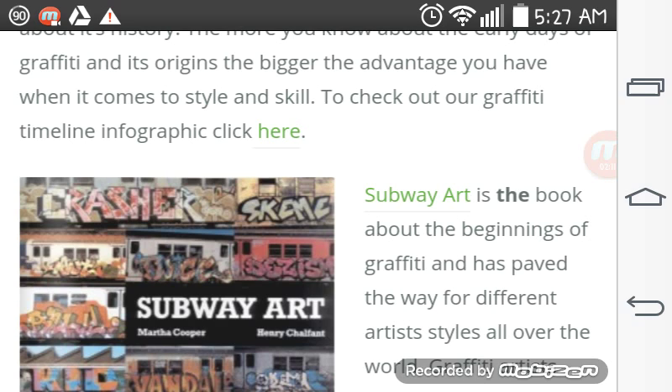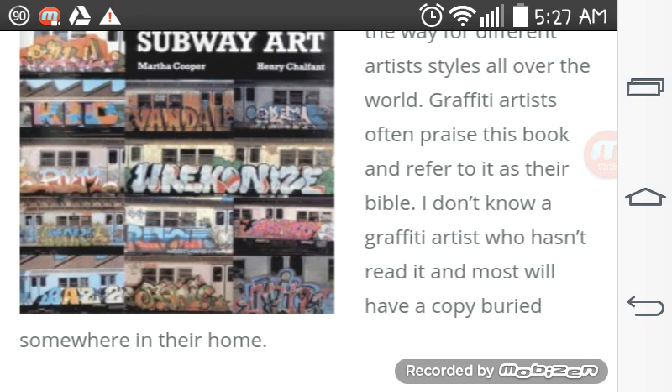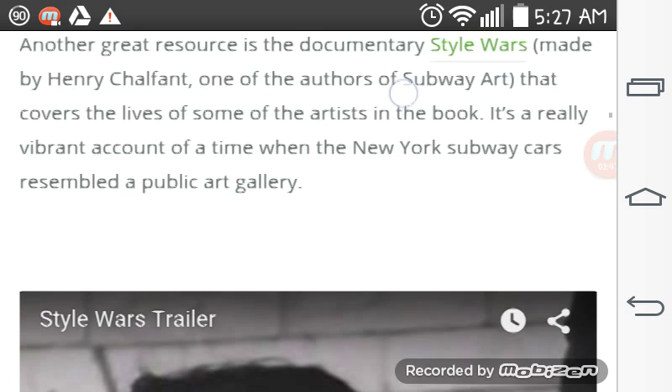Subway Art is the book about the beginning of graffiti and has paved the way for different artists' styles all over the world. Graffiti artists praise the book and refer to it as their Bible. I don't know a graffiti artist who hasn't read it, and most will have a copy buried somewhere in their home. Another great resource is the documentary Style Wars, made by Henry Chalfant, one of the authors of Subway Art, that covers the lives of some of the artists in the book. It's a really vibrant portrait of a time when New York subway cars resembled a public art gallery.